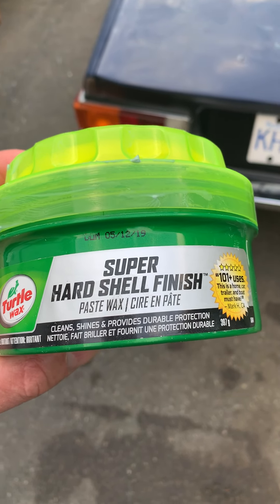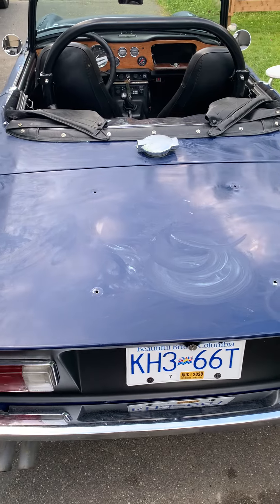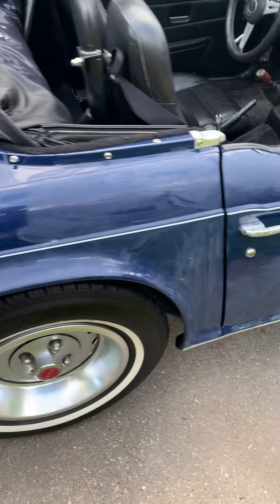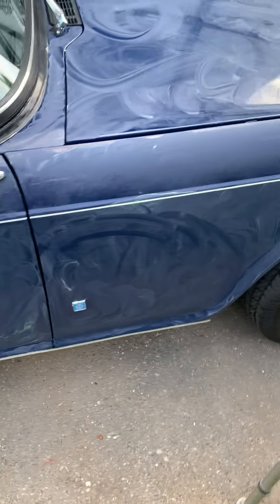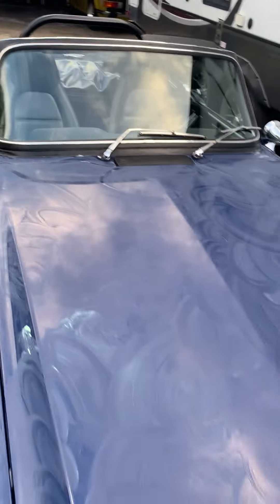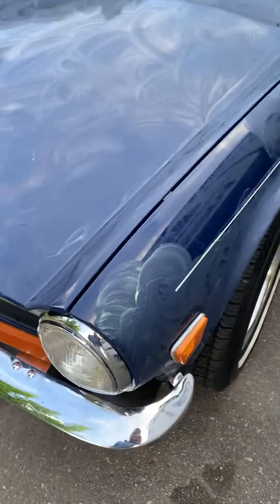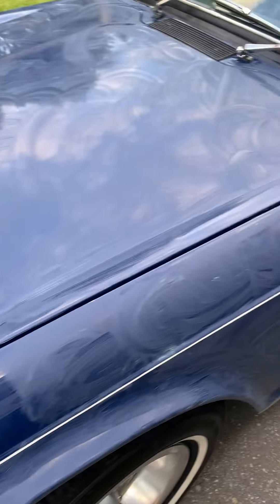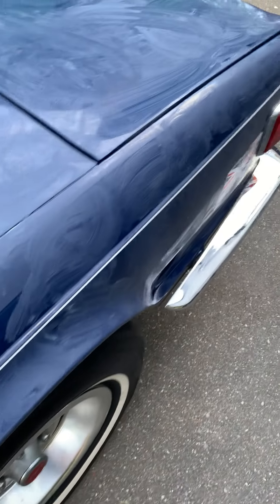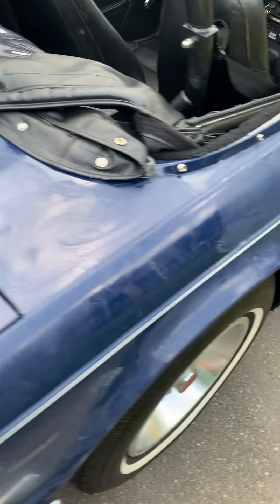I've applied the super hard shell finish wax to my 1974 TR6 and it's had some time to dry. I'll just show you the whole surface has been waxed, including the hood. I'll take a little bit of the chrome to see how it would turn out. I'm going to buff this up and see what the outcome is, looking forward to the shine on this TR6.